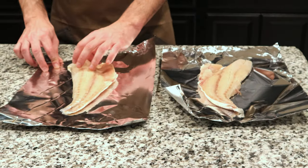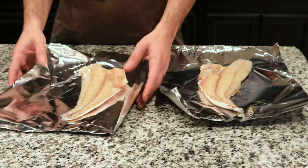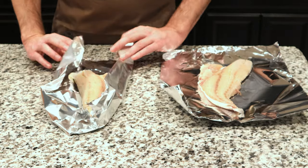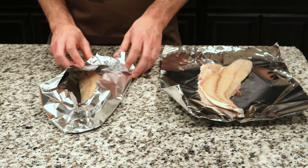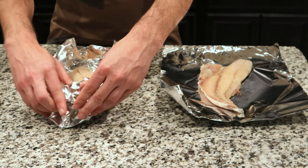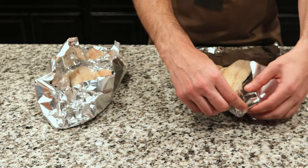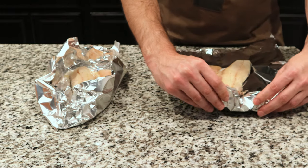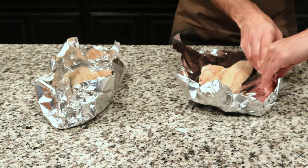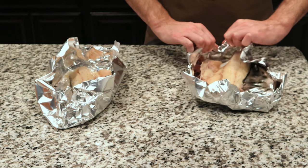Put your fillets on a sheet of tin foil and make little tin foil bowls for them to sit in. Keep in mind if you're going to cook these fillets on a pit, you don't have to put them in tin foil, but I like to do that just to keep the moisture inside. If you leave the scales on, you can put these directly on the pit, but it's still good to put them on tin foil while you season them. I like to put these in tin foil even when I put them on the pit because I feel like it keeps them a little bit more moist. Feel free to experiment with this as you please.